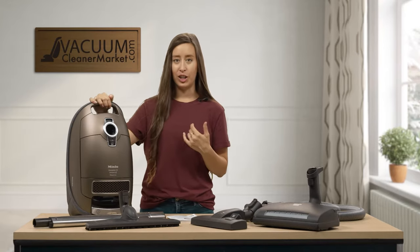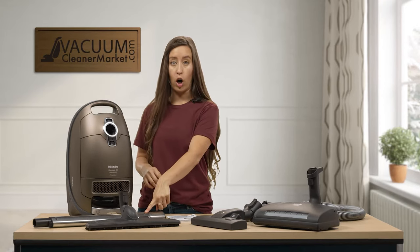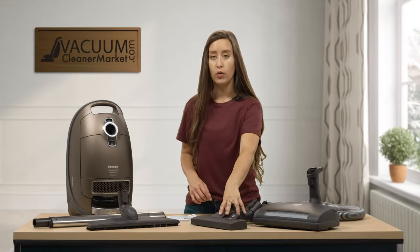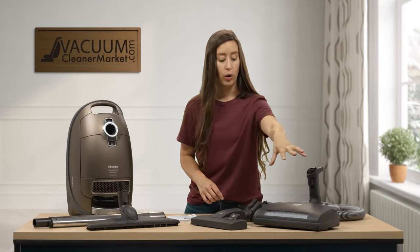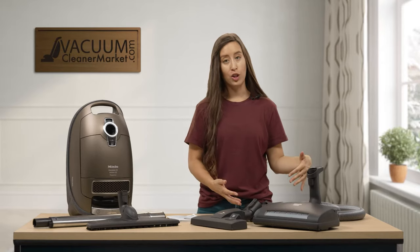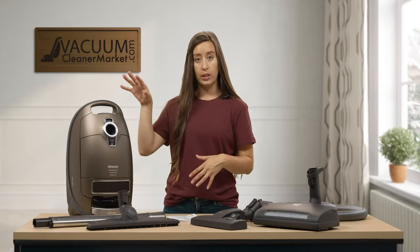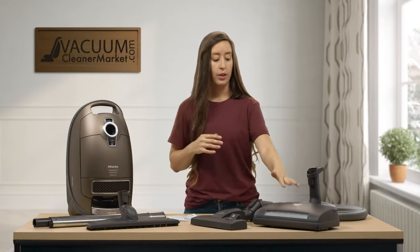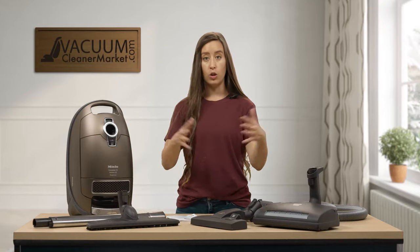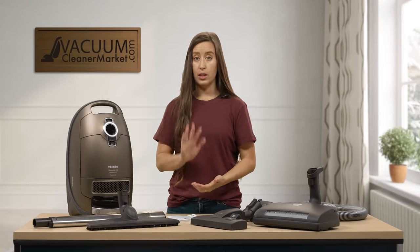This is the Miele canister — the Brilliance. This should be in your box: an electric telescoping wand, your extra large hard flooring parquet twister attachment, your dual function combination flooring attachment, your electric carpeting power head with LED lights, your hose and handle, and two manuals — one for the canister body and one for the electric carpeting power head. Take a few minutes to make sure everything is accounted for.